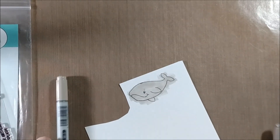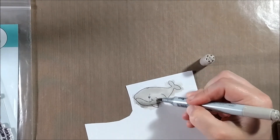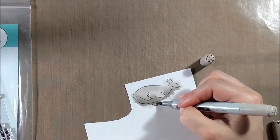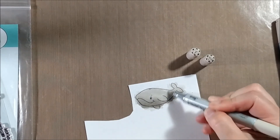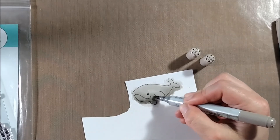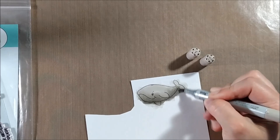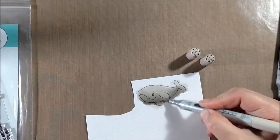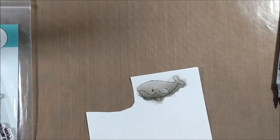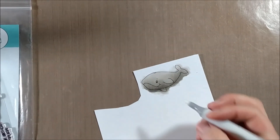To color the whale I'm starting by laying down a coat of W1. Since I'll be fussy cutting, I'm not worried about getting outside the lines — it's a simple image to cut out, so it's worth it not to have to color inside the lines. I'll use W3 and W5 to create the darker parts, making the whale darker on the bottom since sunlight would come in from the top of the ocean and the shadow would be on his belly.